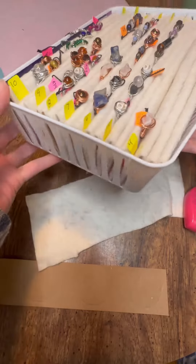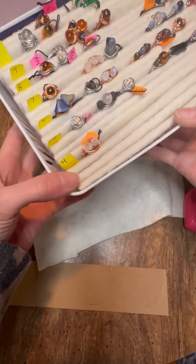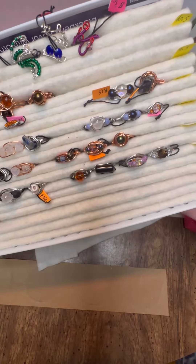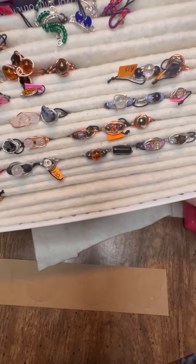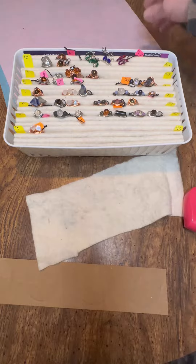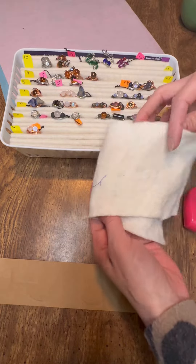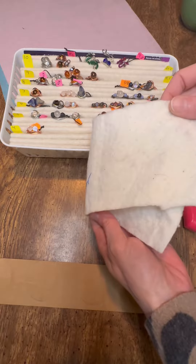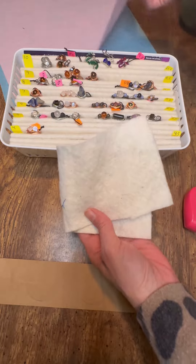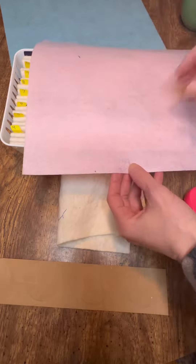You're going to need some kind of container or box. This white container comes in a three-pack — I got it at the dollar store. The cardboard I'm using here is from a soda box, but you can use a cereal box or any type of cardboard. The thicker the cardboard, the thicker your slides will be. You want to use some kind of felt — I have quilt batting and a bunch of scraps, so that is what I used.